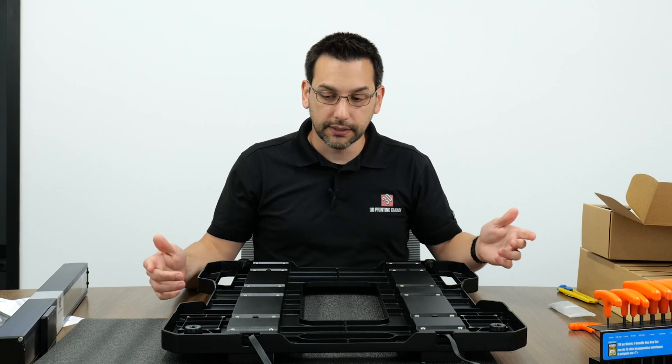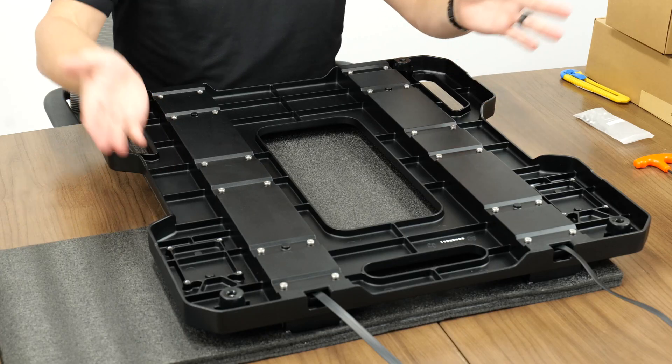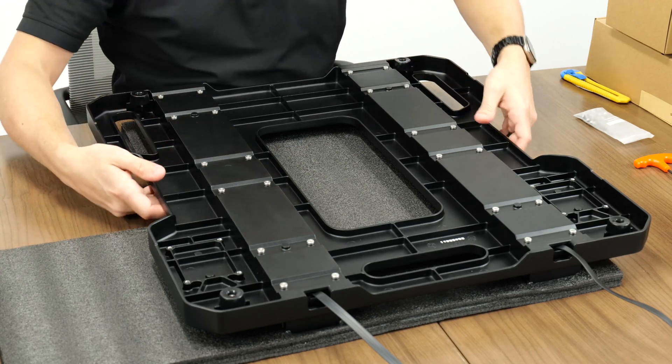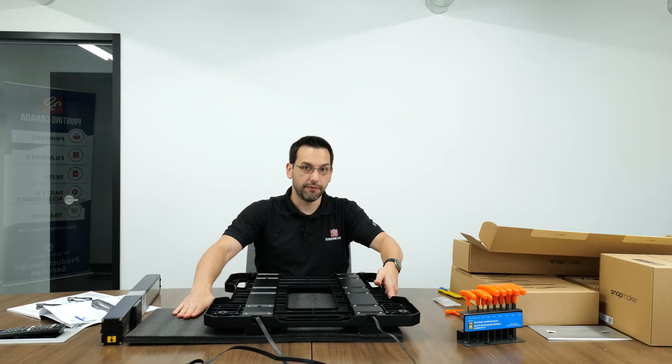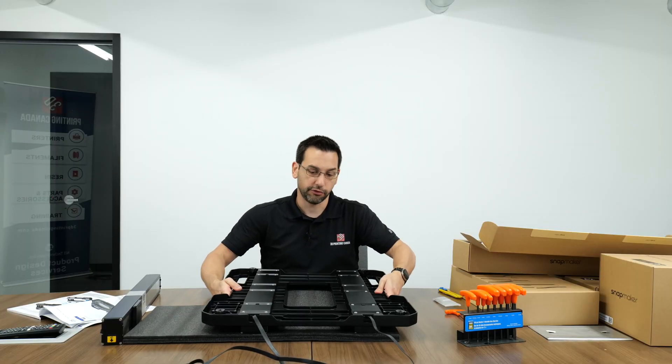Step six is a big one - we're going to flip the assembly 180 degrees. You can grab the handles or the middle of it. I've got it on foam so nothing gets damaged or scratched. Lift it, flip it, and put it back down.